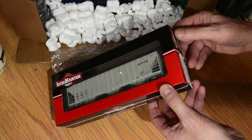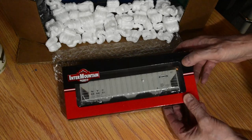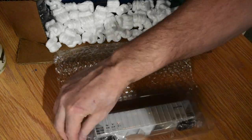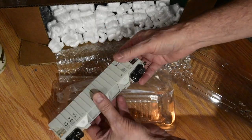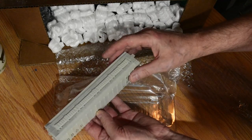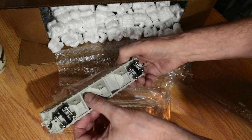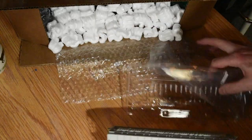Intermountain covered hopper, New York Central. I really love these. I don't have too many of these so I definitely wanted one for my grain elevator. She's a good looking car — etched walkways. I love these old style rib side hoppers. Intermountain does really nice models. Very nice indeed.